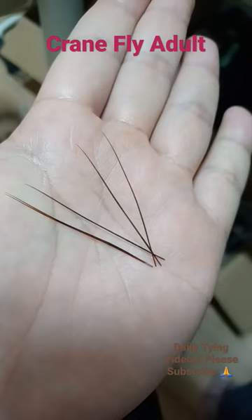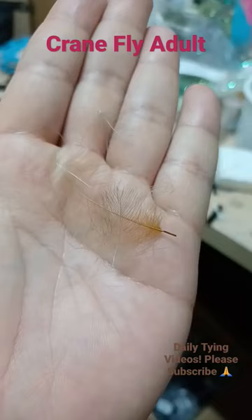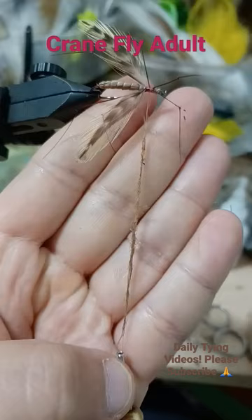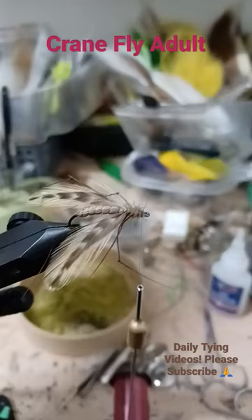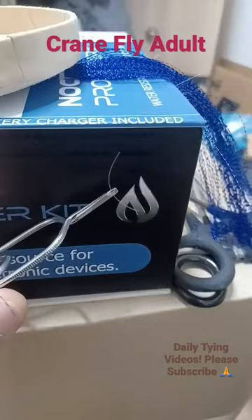Tie in the wings as a tail, then tie in your legs. Take CDC off the stems and make a dubbing rope. Wrap the dubbing out, finish with a lighter, and add mono eyes.